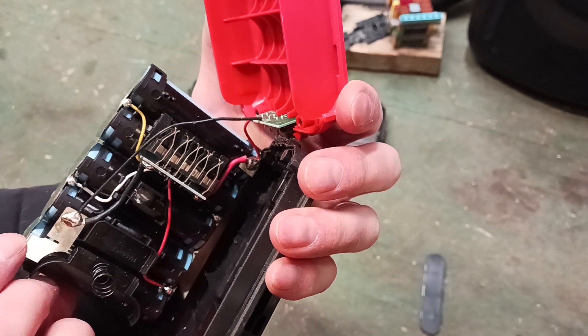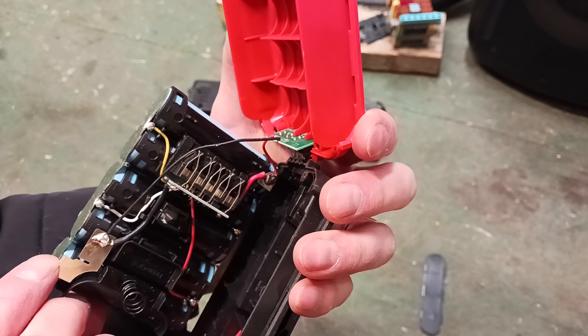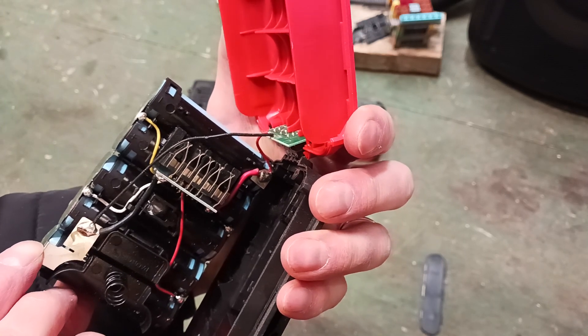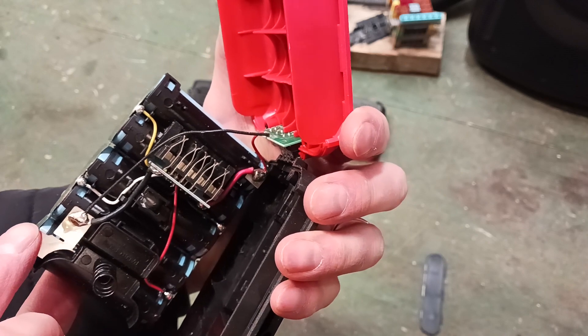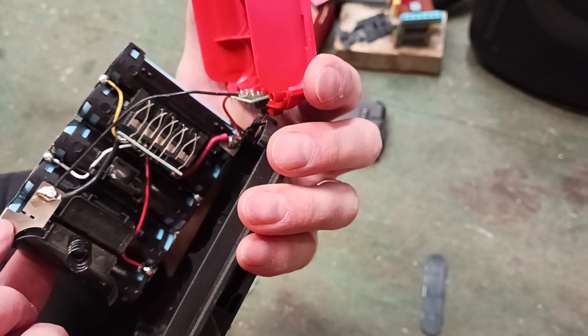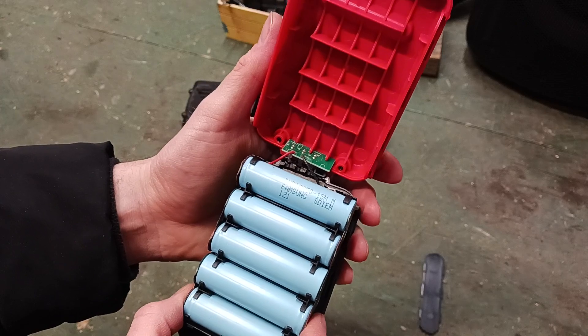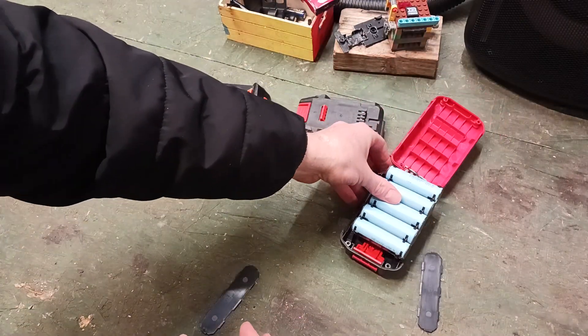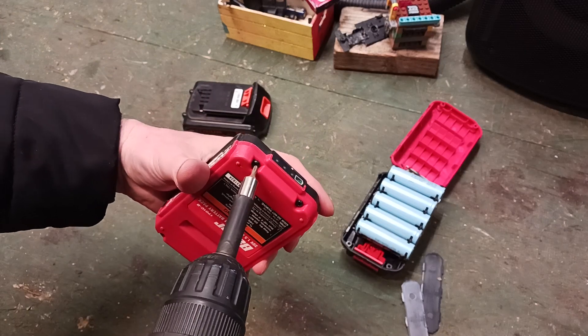Here's how they have it configured for the charging and the temperature sensor. All right, so we know that one uses that style. Let's see if this one's the same.